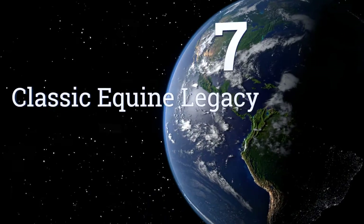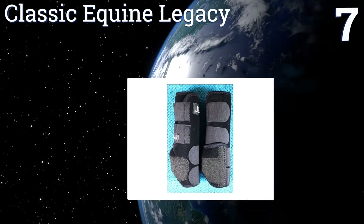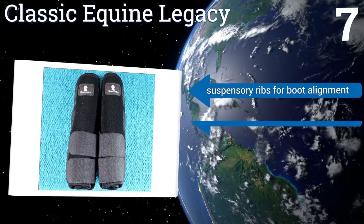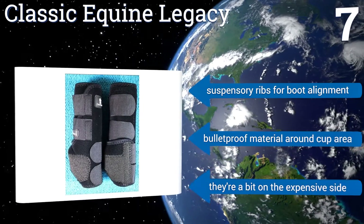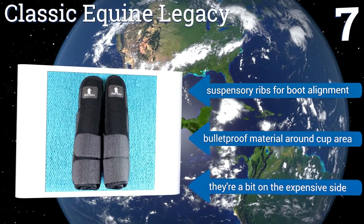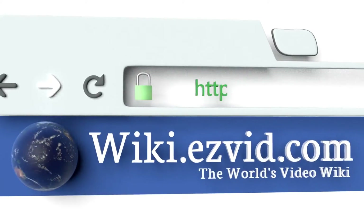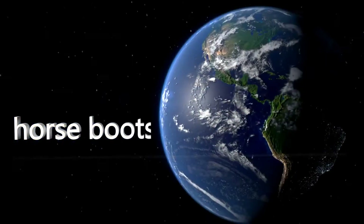Coming in at number seven on our list, the Classic Equine Legacy provides shock-absorbing splint pads for full protection of your horse's splint bones, tendons, and tissues from potentially debilitating injuries. Their bound edges will also prevent dirt and debris from collecting on the animal's hooves. They feature suspensory ribs for boot alignment and a bulletproof material around the cup area, but they are a bit on the expensive side. To see all of our choices, go to wiki.easyvid.com and search for horse boots.